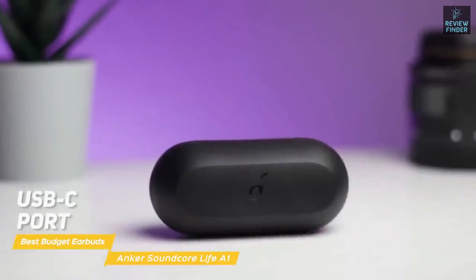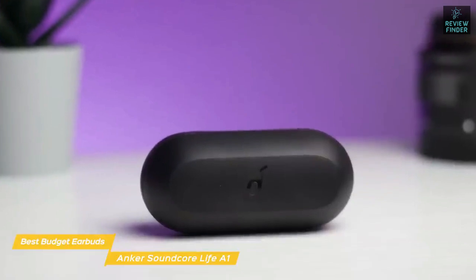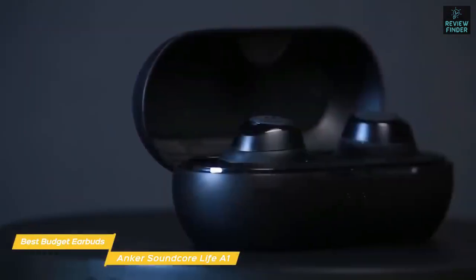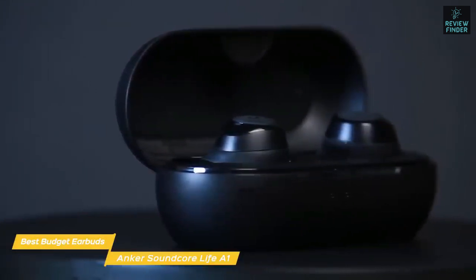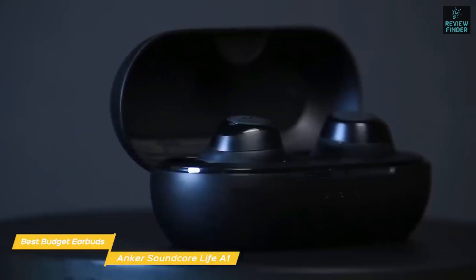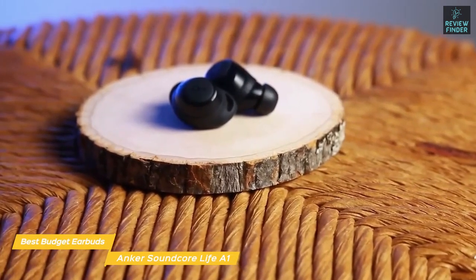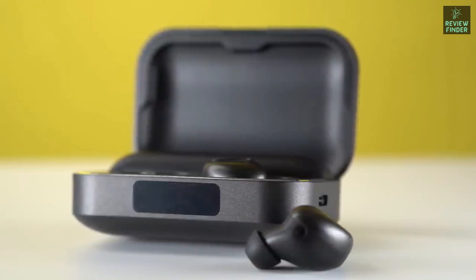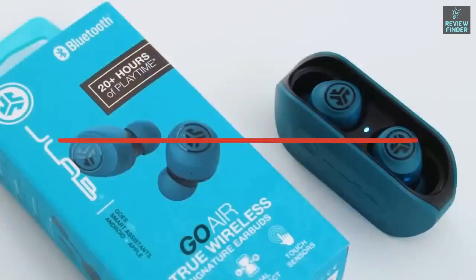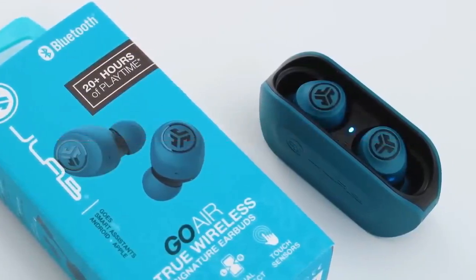A USB-C port is on the back, and while the Soundcore Life A1 doesn't come with a wireless charging pad, the case will charge with one you supply. These earbuds don't match the Element Duo in terms of sound quality, but if you're looking for a simple pair of wireless earbuds with a bass-heavy sound signature for working out, the Anker Soundcore Life A1 is a really good choice. You won't get ANC, but you will get extended battery life and a secure, comfortable fit perfect for running or working out. If you liked this video, please give it a like — links to all products are in the description below. If you're new to the channel, hit subscribe to keep up to date on the latest in tech.